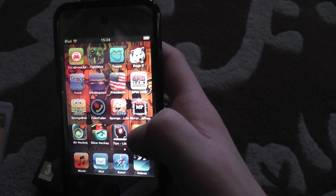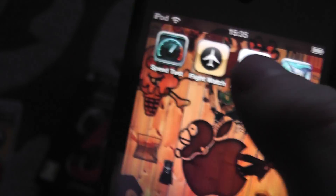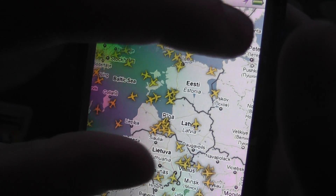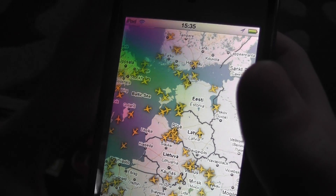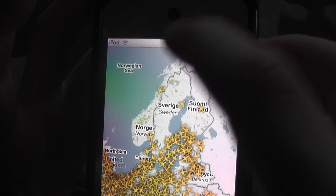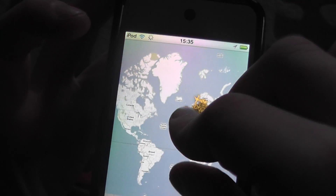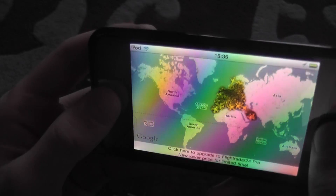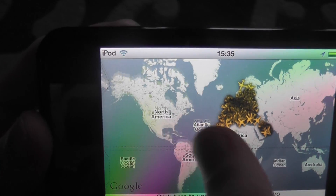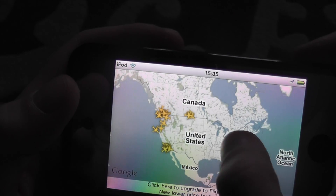Number two is FlightRadar24 — downloaded that yesterday. We got this thing loading up. The yellow planes are the planes that are flying right now. Let's pinch out — you can see the whole world. I already got lots and lots of planes flying. You can go into landscape mode too.